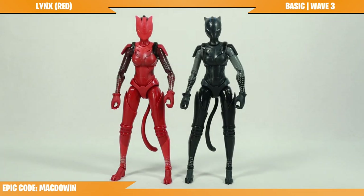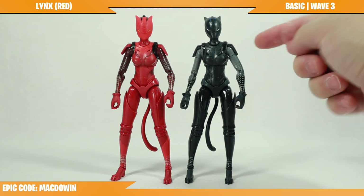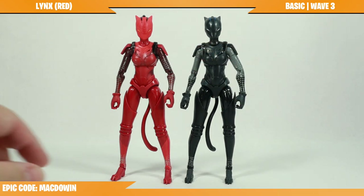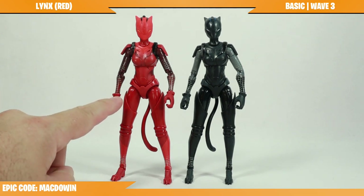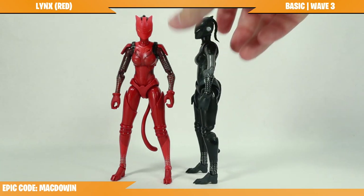Standing next to a variety of her Hasbro Fortnite figures, Red Links is the exact same figure as the original Links — it's just repainted. Here are a few quick differences: she's got more shiny paint on the legs and around the shoulder harness. The red version does shine and reflect, but it doesn't seem to be quite as bright as the original.